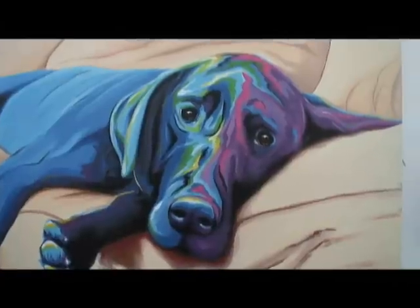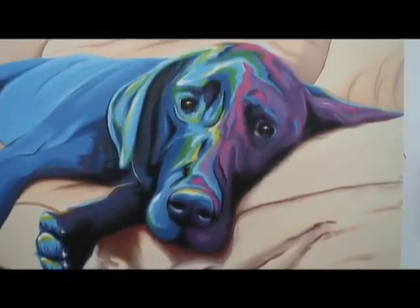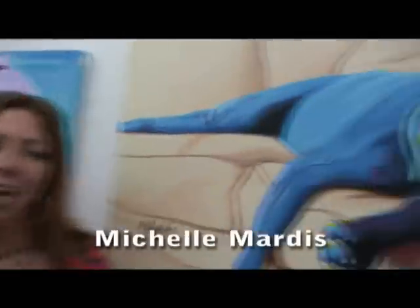This is Queens Dude and we're at the Los Olas Art Festival in Fort Lauderdale, looking at a very interesting picture of a dog. We've got the artist right here, Michelle Mardis. Tell us a little about what we're looking at here. What's the medium, first of all?